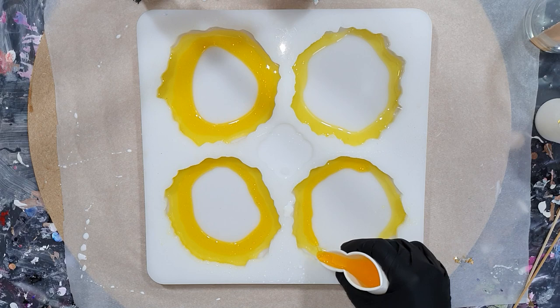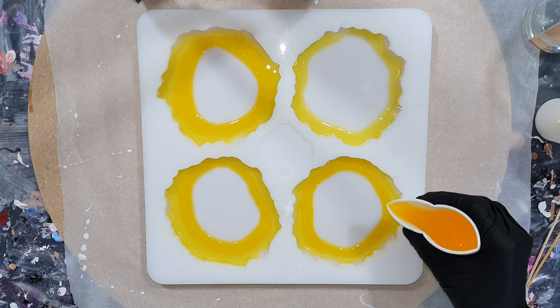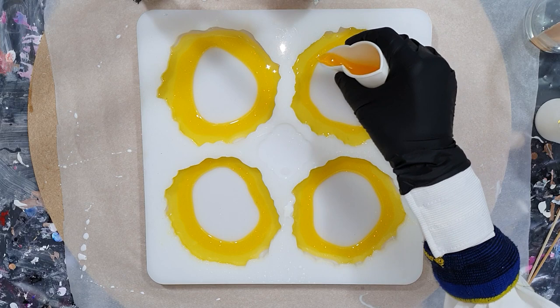I already know that there is a difference in effects if you use a thicker or thinner resin. And this mold is amazing. I will also put a link to the Facebook page where you can buy the mold.